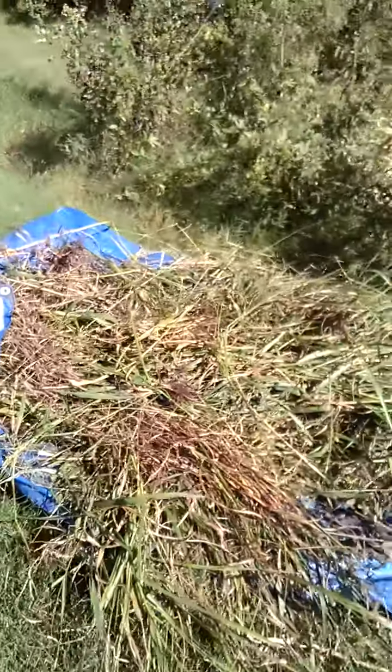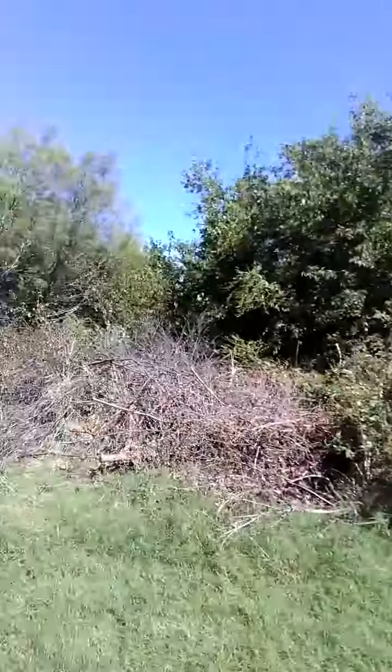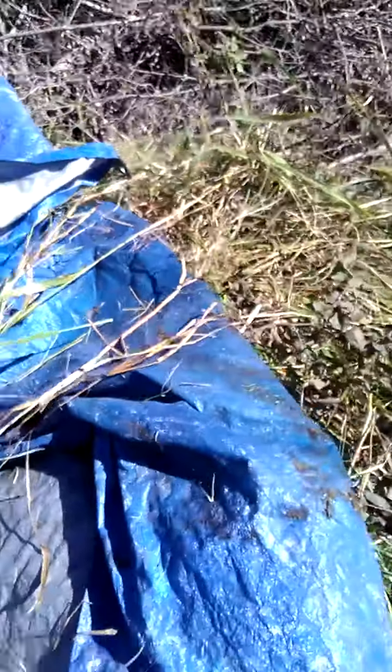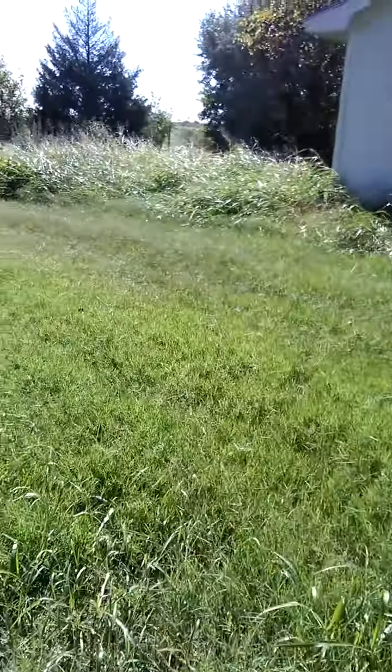Like I said, I'm throwing it all on the tarp and dragging it over here. The lady said I could bring it over here, so I'm just dragging it onto this pile and leaving it all right there. Catch y'all later.